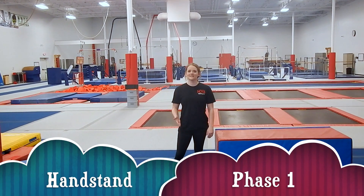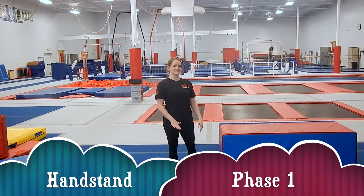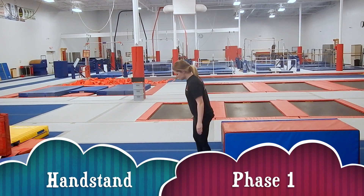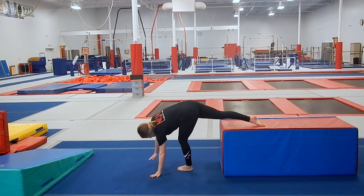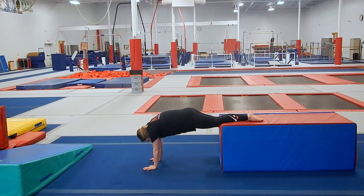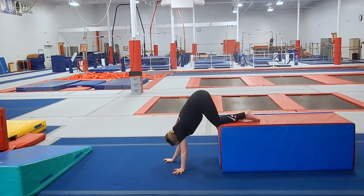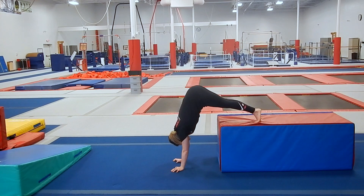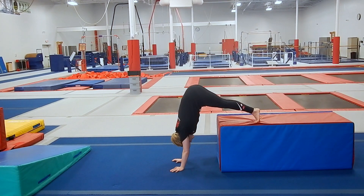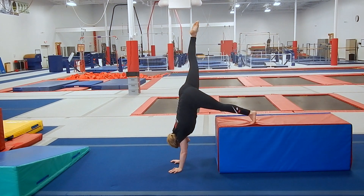Now that we've mastered the donkey kick, we can work on progressions going into the handstand. So the very first step would just be putting your feet up on your bed or something and doing a low handstand like this, holding yourself up for 10 seconds. Once you've mastered that step, you can walk your hands up and go up to a 90 degree angle, pushing up tall on your shoulders with your head neutral.